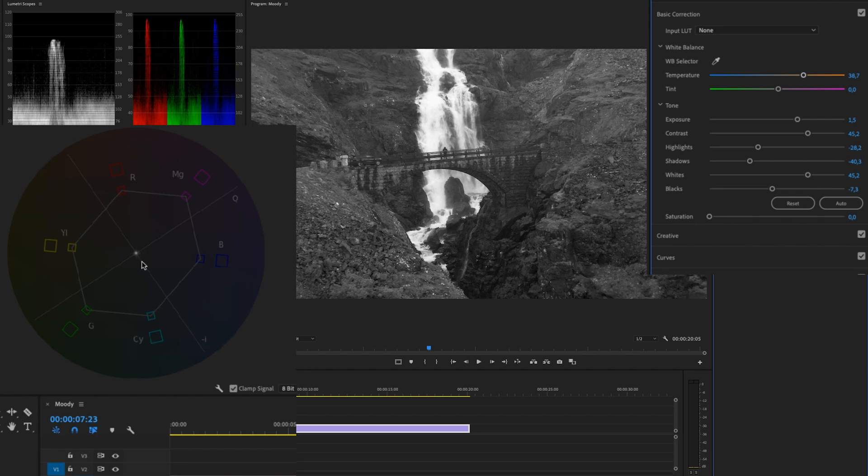If we drag saturation up slightly, the white blob starts growing. If I drag it all the way up you can see a lot of yellows, some greens, and a little teal — it's going very yellow. You can also see in the grass that we have too much yellow and it doesn't look good with too much saturation. So I'm going to reset this and just drag it up a tiny bit.